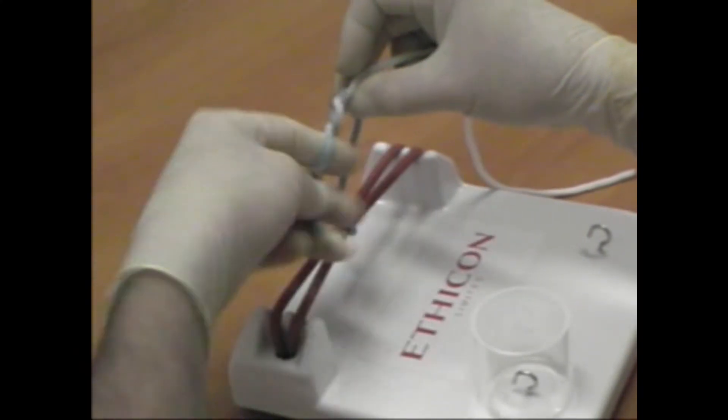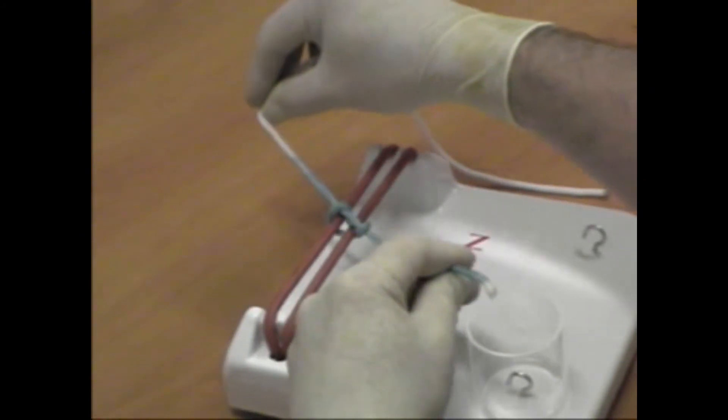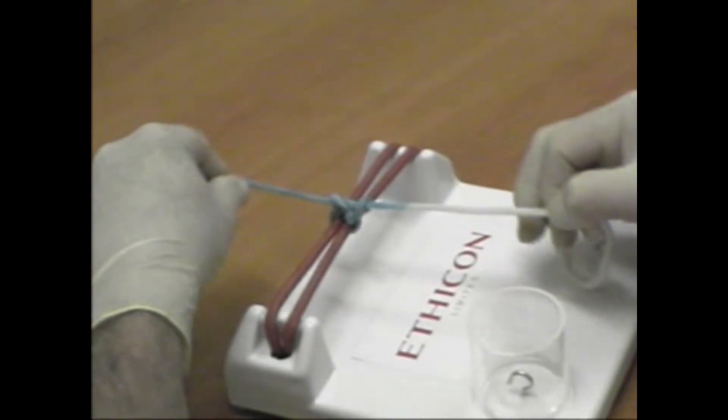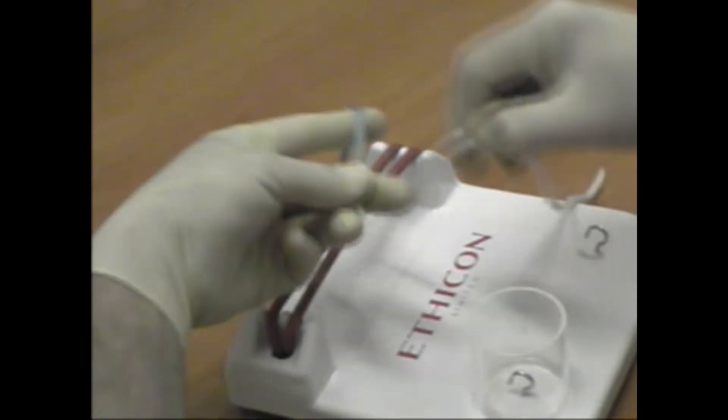The surgeon's knot gives increased security, particularly for monofilament materials such as polypropylene, where knots tend to slip. A double throw is used on the first and second ties.